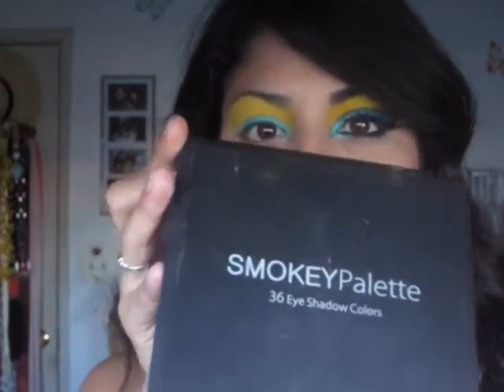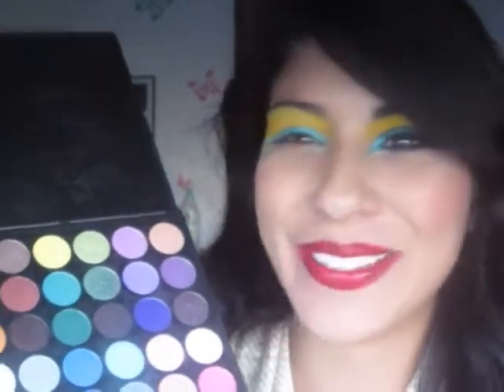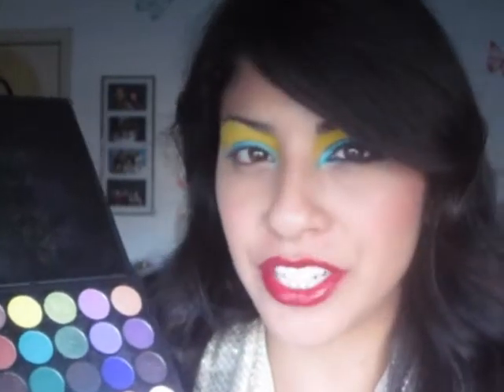Now I'm moving to Coastal Scents, using my 36 Smoky Eyeshadow Palette. I'm looking for a navy blue — I'm going to use this one right here. I'm using another flat brush because I want to pack on the color. All my brushes I've been using have been flat.